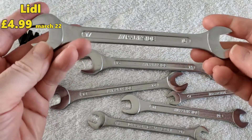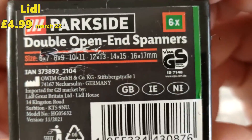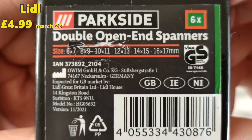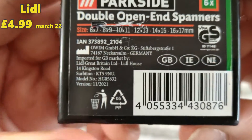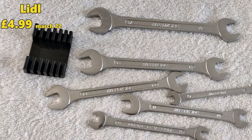Double-headed, so you've got 6, 7, 8, 9, 10, 11, 12, 13, 14, 15, 16, 17mm. So for the price, that's okay.